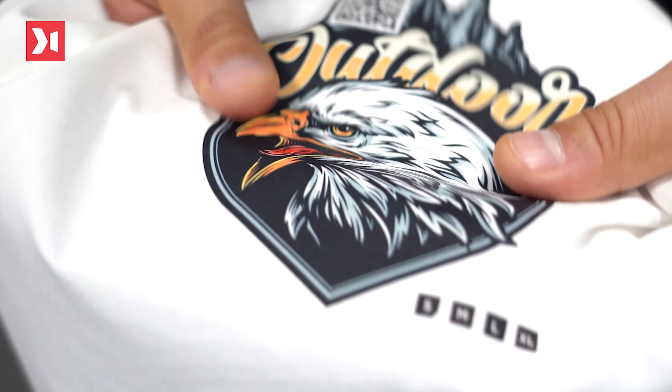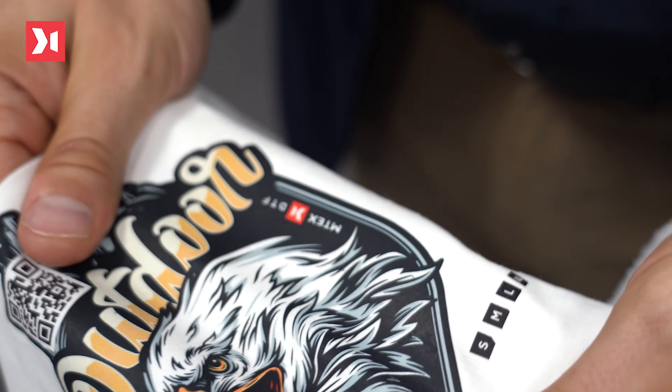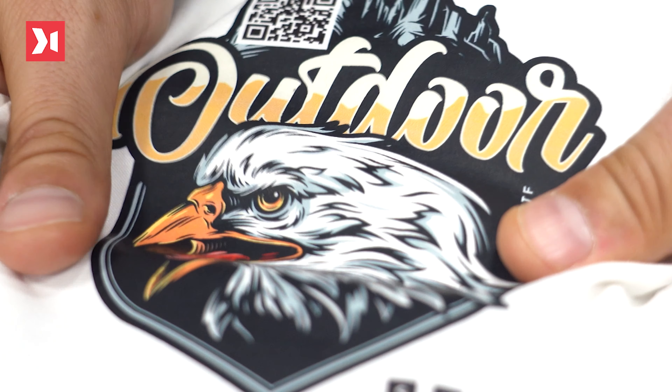This is a revolutionary process, as it's fast, simple, and environmentally friendly, because it uses pigment water-based inks and also doesn't require pre- or post-treatment, allowing you to achieve this kind of quality during many, many washes.